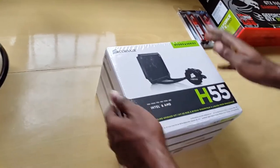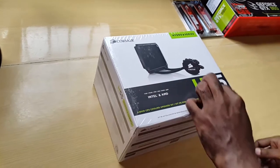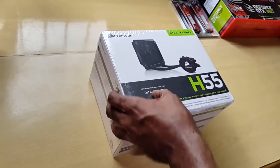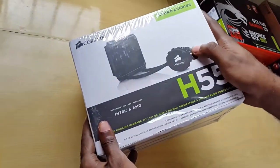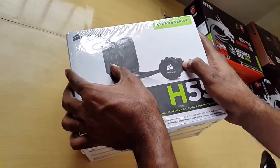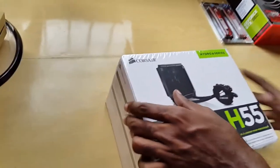Hey guys, we have another unboxing for this build. Here we have the H55, which is a liquid cooling system. It works for Intel and AMD with the various mounting brackets. Here you can see the actual device with the CPU in it and the fan section on the radiator.